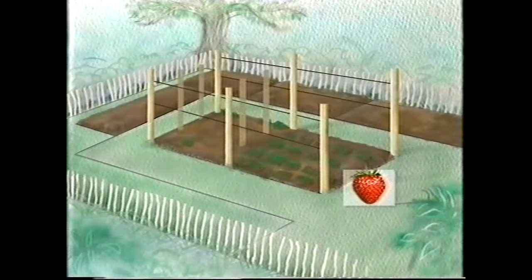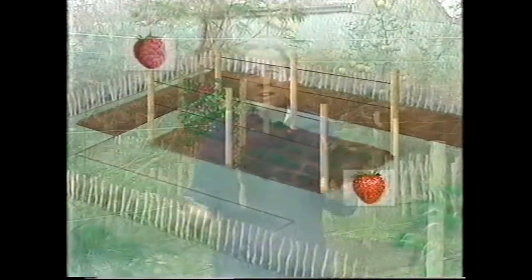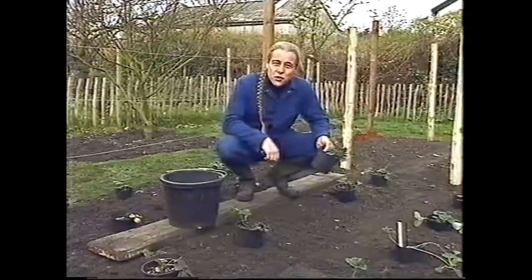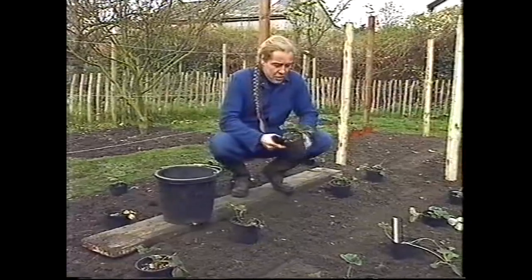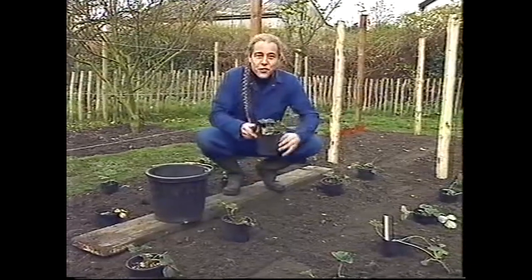The strawberries will go at the south end of the cage. I'm planting a number of varieties to extend the season, and I'm putting raspberries to the north of the strawberries. I'm actually going to put rather too many strawberry plants in, but I expect to remove some as the other fruit bushes get bigger and to leave a bit of space. These ones are Marshmallow, and they're supposed to have an absolutely magnificent flavour.